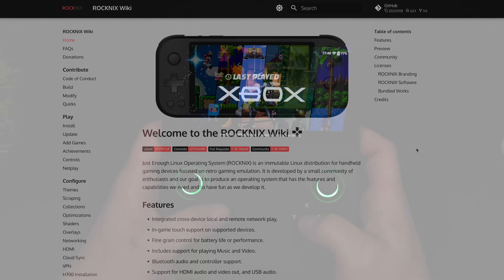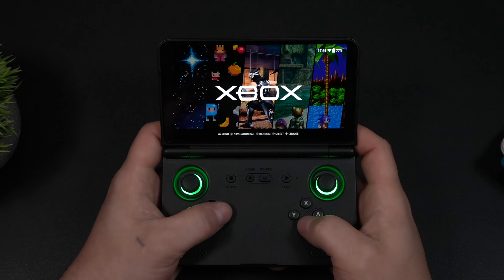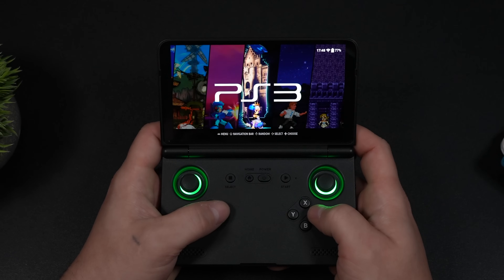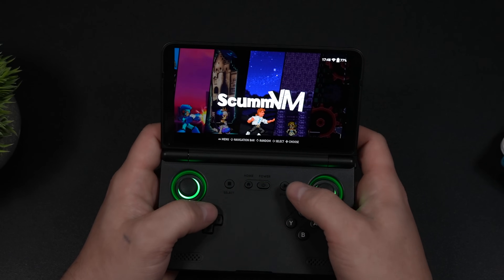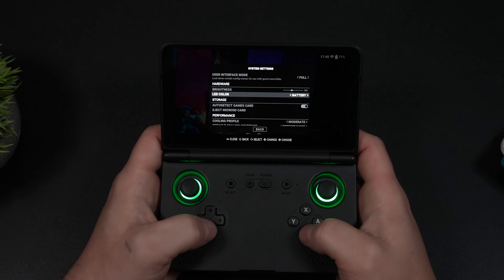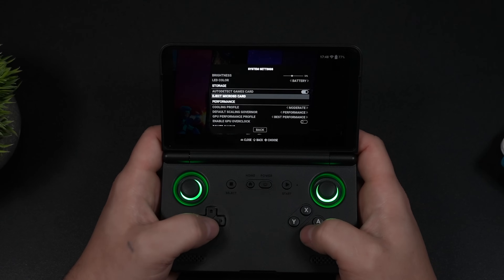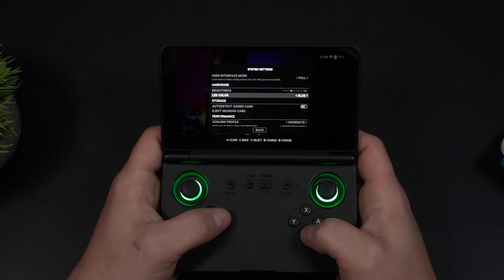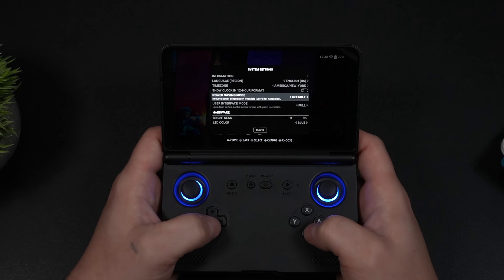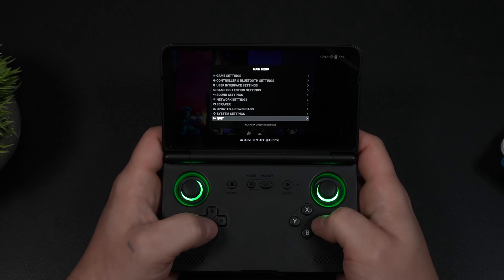Inside the Rocknix operating system, EmulationStation is fully customizable. You can download new themes directly from within the OS, and we've also got a scraper built in. In the settings, we've got CPU configuration — we can change the governor, go up to performance, and there's even a little bit of an overclock on the GPU. We've also got a fan curve adjustment and LED control. I've been sticking with the battery setting for the RGB — it'll be green when you're full, orange when you're about halfway, and red when it's dying.